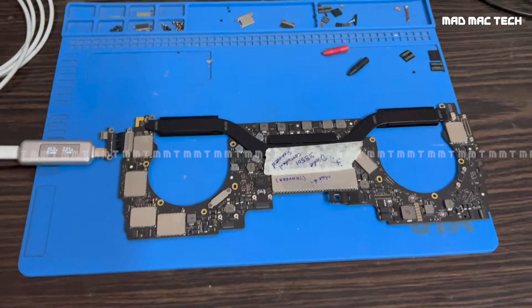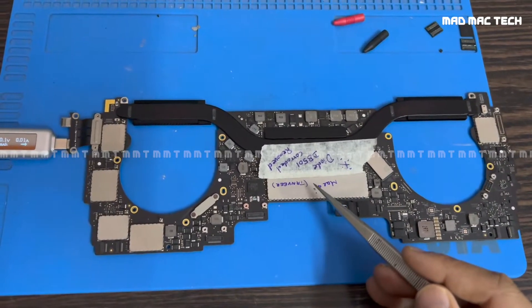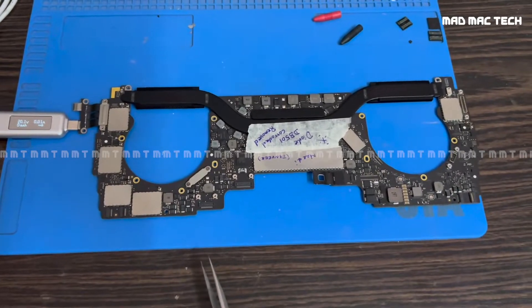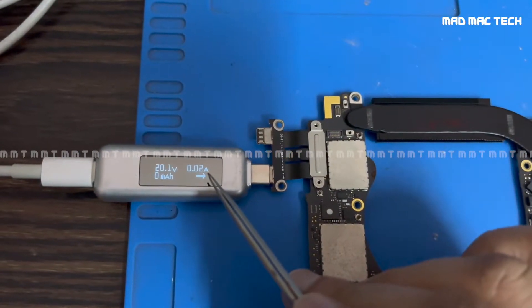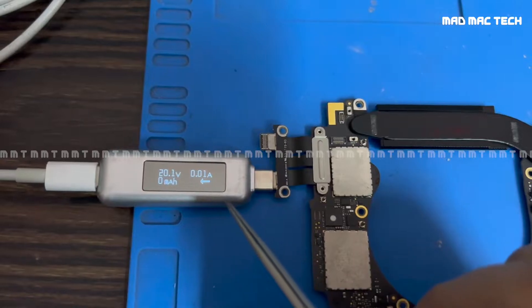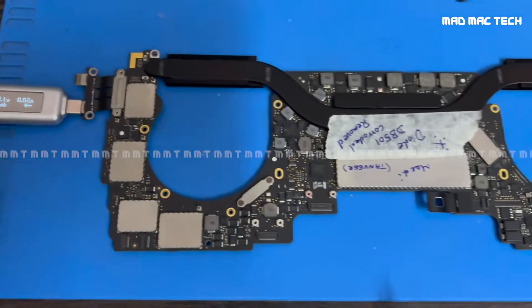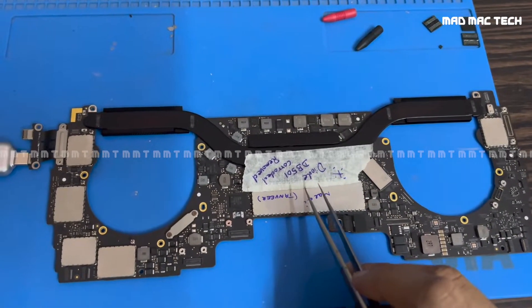Good evening everyone. This is a 2016-17 four-port USB-C MacBook Pro which came in dead. When I checked it, it is taking 20 volts at 0.02 milliamps — it should be taking more than 0.5 amps, that's 500 milliamps, but it's only taking 0.02. This is an outstation board that came all the way from Chennai.